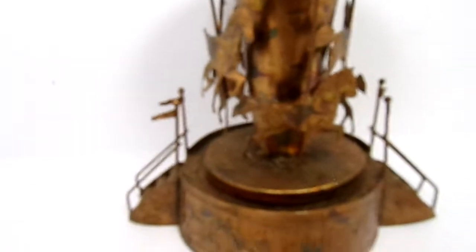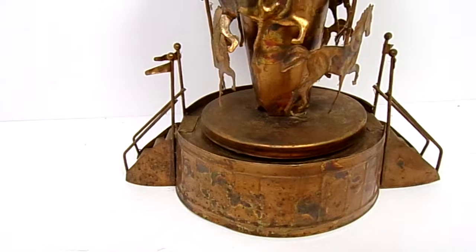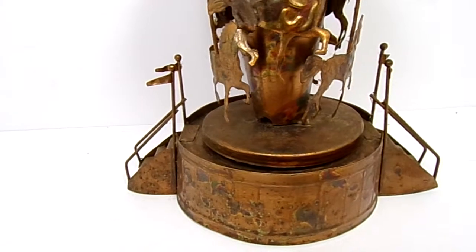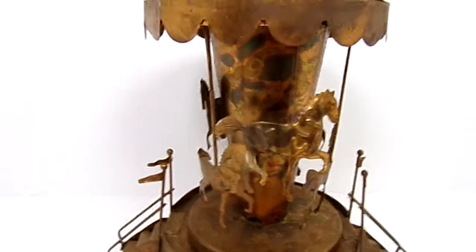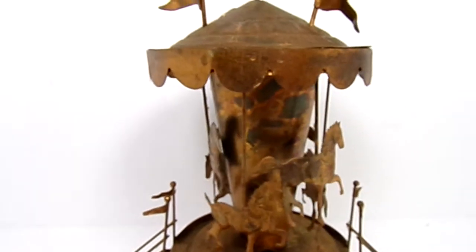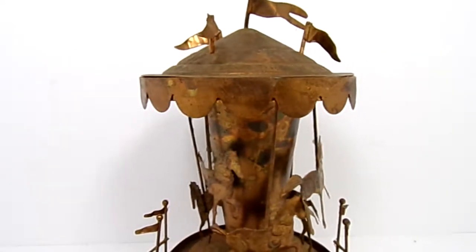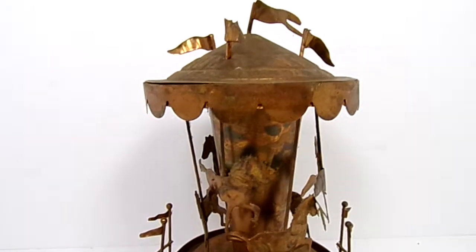I thought about cleaning it up, but it was suggested to me: do not shine up the copper, because people like this particular look to these things.